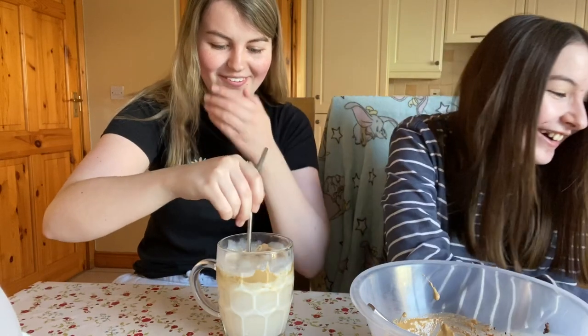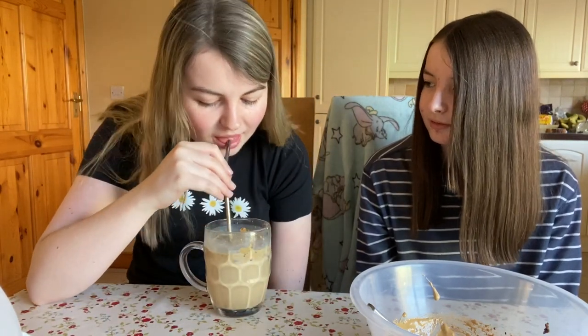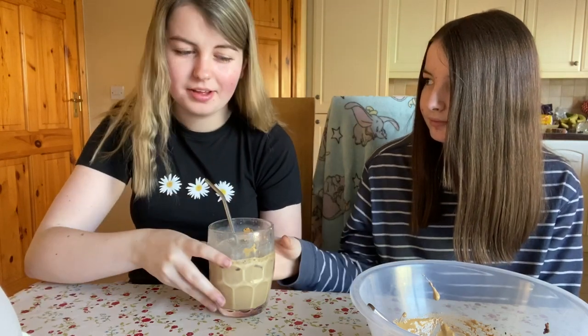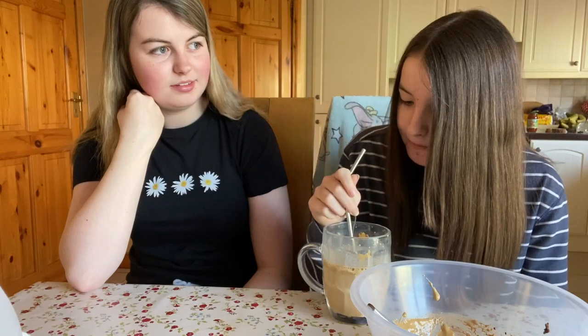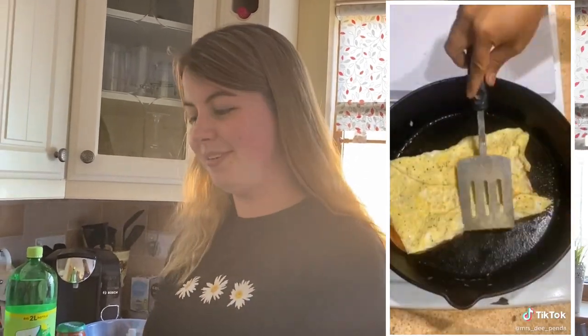Oh, do not sink on me — I should've got a smaller glass. Oh god, okay, this is what we have. Our glass is kind of a bit too big. We need metal straws up in here — save the turtles. Well, who actually uses them?